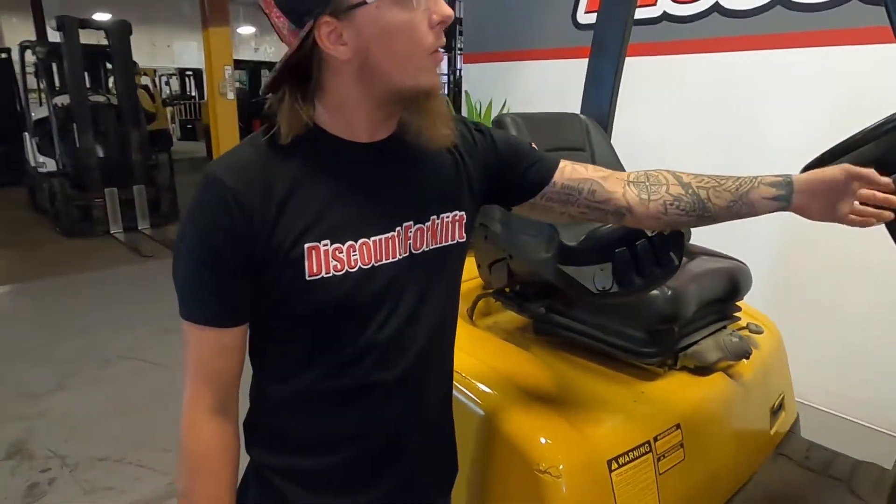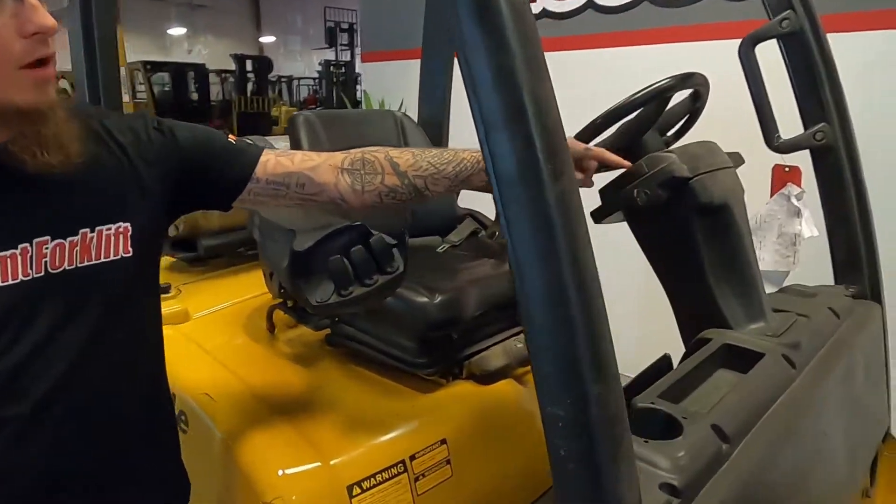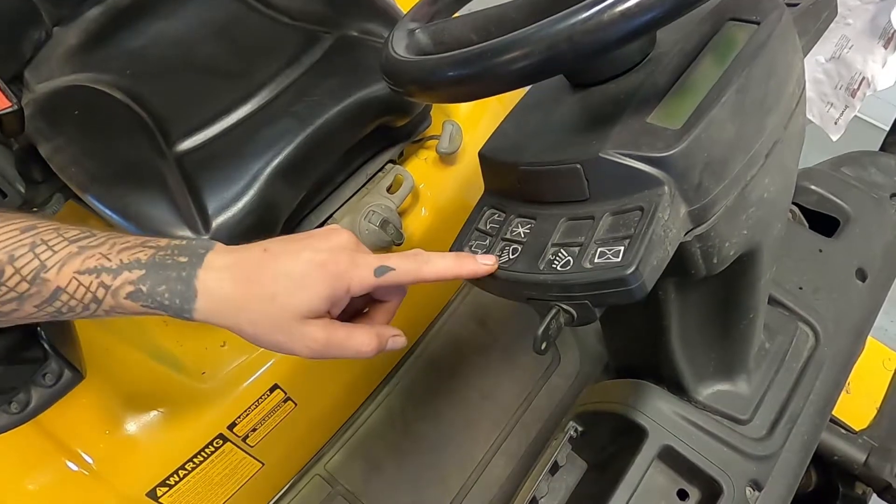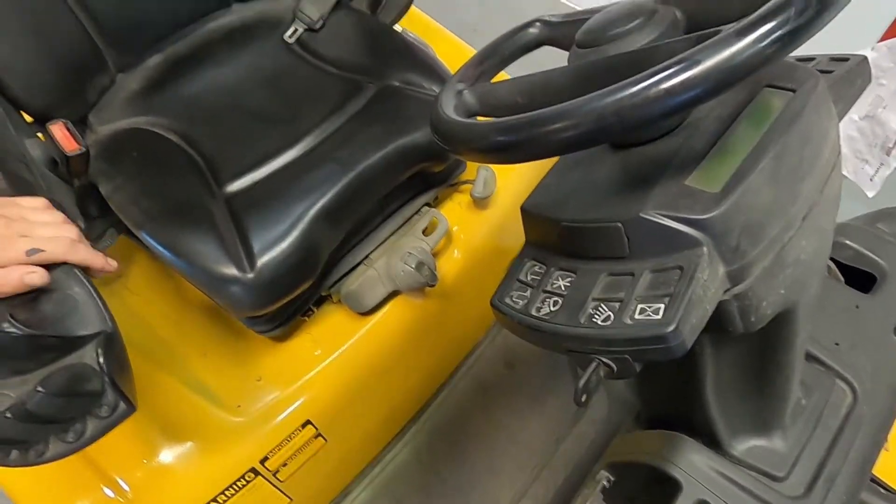For your lights, if you want to turn your lights on, you hit the number 2 button twice — that will kick your LEDs up top — and then number 3 here will operate the rear light.